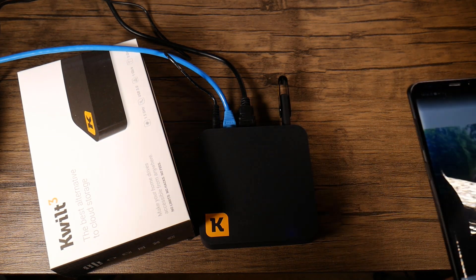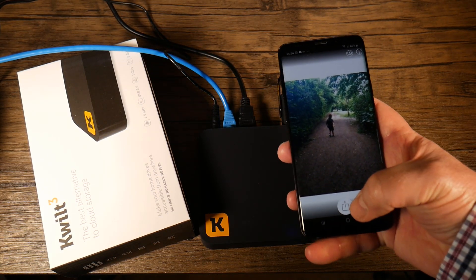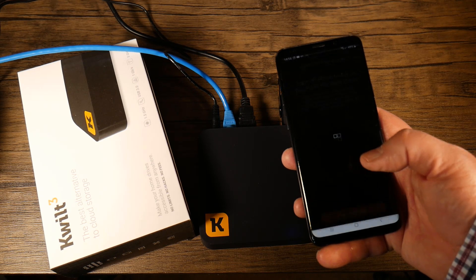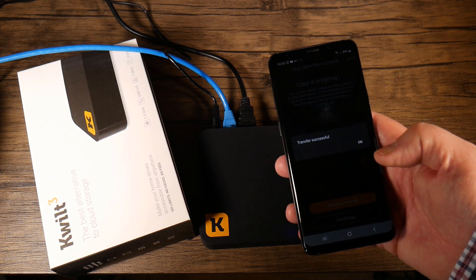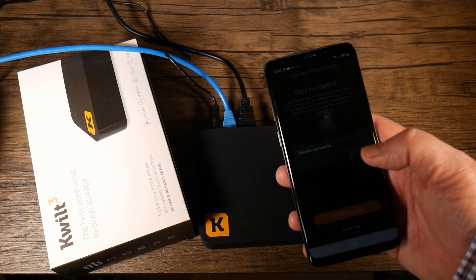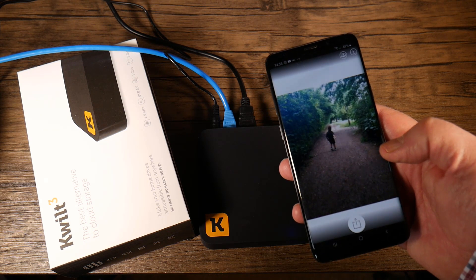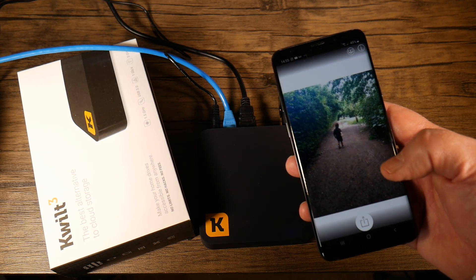With the ethernet, HDMI, and power connected and the device booted up, I'll quickly show you copying a photo. I tap on the photo in the app, click to copy it from my phone to the Quilt — you can see how quick and instantaneous that is — then click OK. The app asks whether you want to delete the file from your phone or keep it. I'll choose Keep so I retain all my photos on my phone as well.